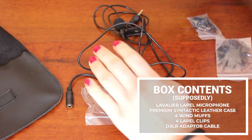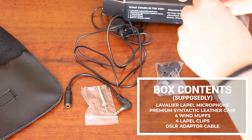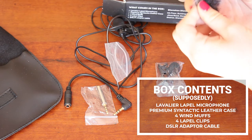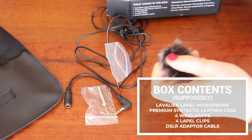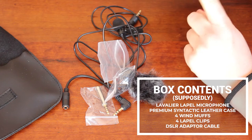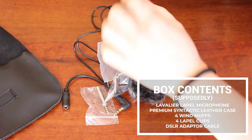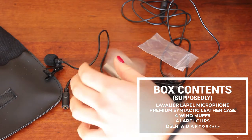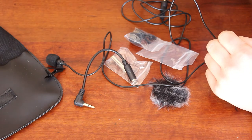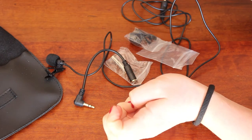The box says it includes four windmuffs — I can see one windmuff and one little furry mouse-looking thing, so that's two windmuffs. I guess I only got two out of the four. That's a bit of a crock — not great. It also says four lapel clips; there is one attached and one in here, so we got two of the four lapel clips as well. That's a bit lame, Arrowmic.